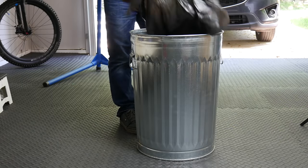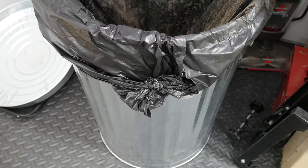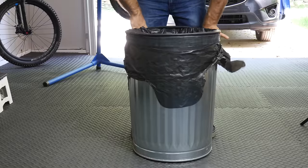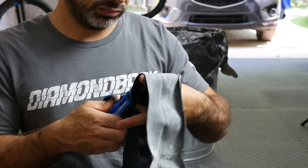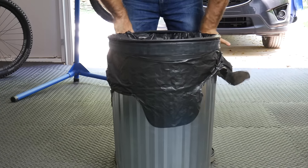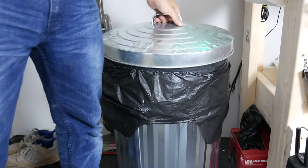Garbage bags have a tendency to fall in as you fill them with trash, so most people tie them like this. Instead, use an inner tube. You can use a tube by itself, or cut one thinner to use it like a big rubber band. Since tubes come in different sizes, there's always one that will fit your garbage can, and the bag will be unaffected until you tie it up and throw it out.